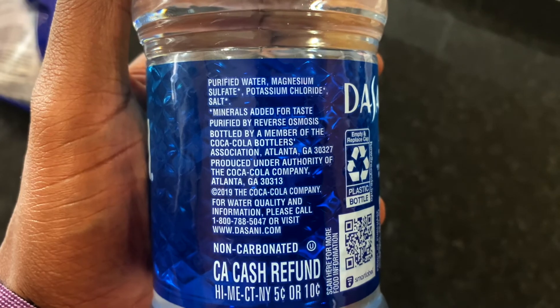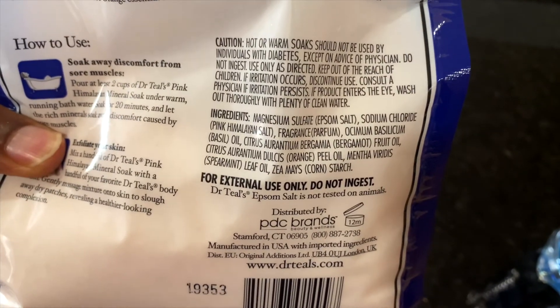The first one is magnesium sulfate. That's essentially a salt. This is Dr. Salts King Himalayan Mineral Soak, and if I turn to the back the very first ingredient is magnesium sulfate — and in parentheses it says 'that's some salt.' So the first thing in Dasani water is salt, just listed by its scientific name.